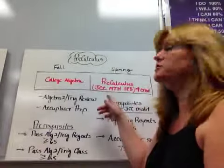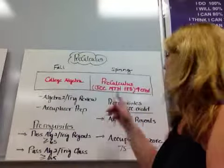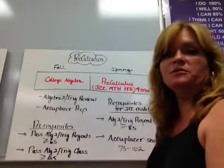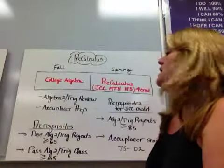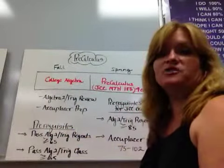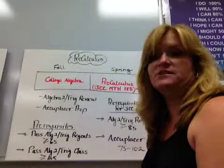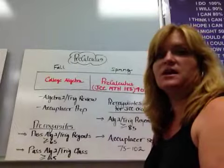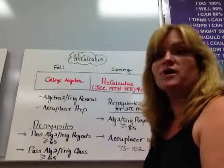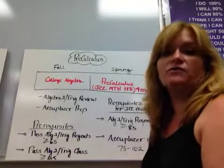You're also eligible to get JCC — our local community college — math credit of four credits if you do the prerequisites. The prerequisites for being in the course itself are that you have to pass the Algebra II Trig Regents with at least a 65, and that you've passed the class with at least a 65. Then you're eligible to come in and take PreCalculus. A lot of my students choose to take PreCalculus without college credit, taking it their senior or junior year to help prepare for calculus or for college.